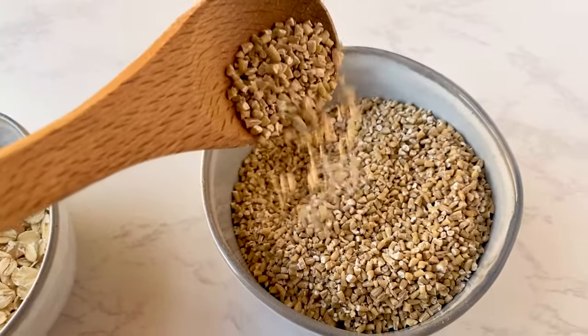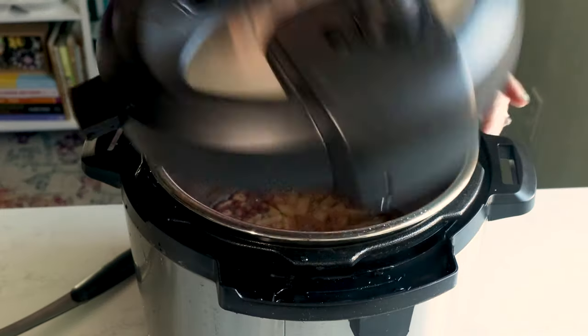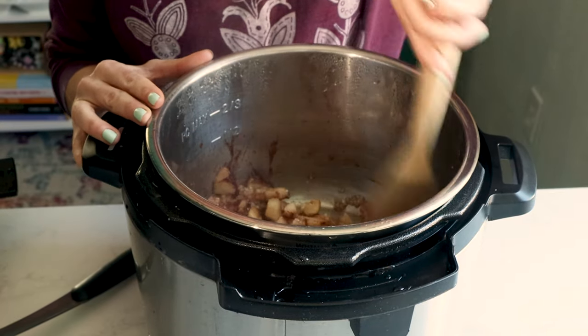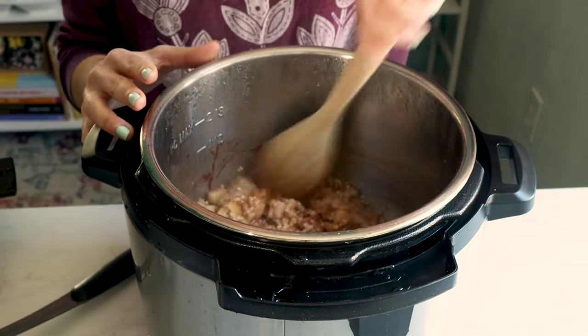Steel cut oats also have a chewier texture and a nuttier flavor than rolled oats. All right, let's serve up this steel cut oatmeal. When you open your Instant Pot, it's going to look like a nightmare in there, but don't worry — give it a little stir and everything is fine.